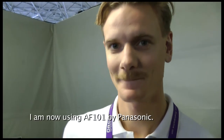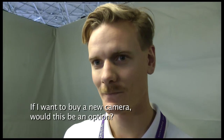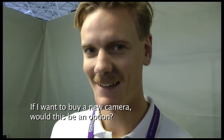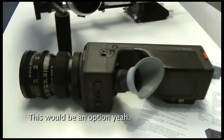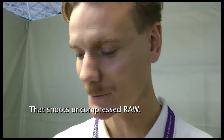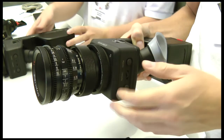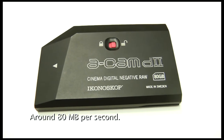I'm currently using an AF101 from Panasonic. If I want to buy a new camera, would this be an option? This would be an option, yeah. This is a full HD camera that uses uncompressed RAW on our own memory cards. Our own cards — write speed is around 80 megabytes per second.